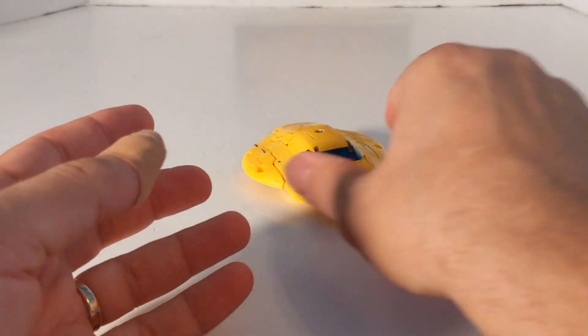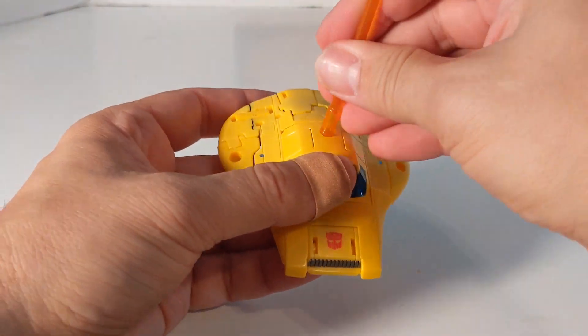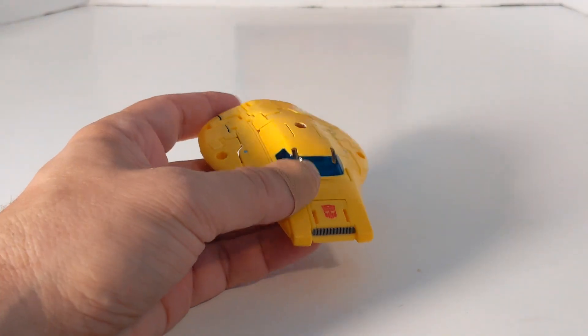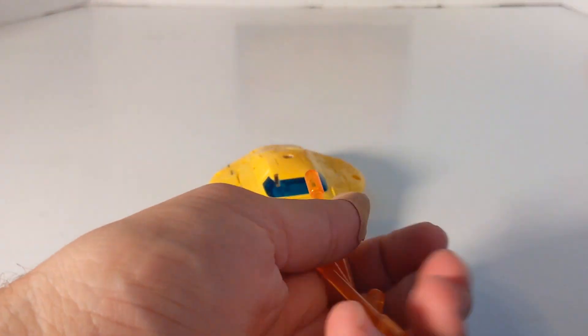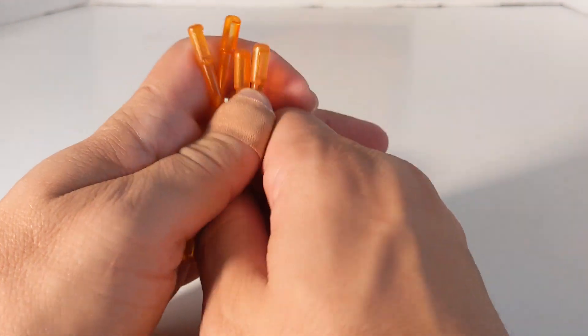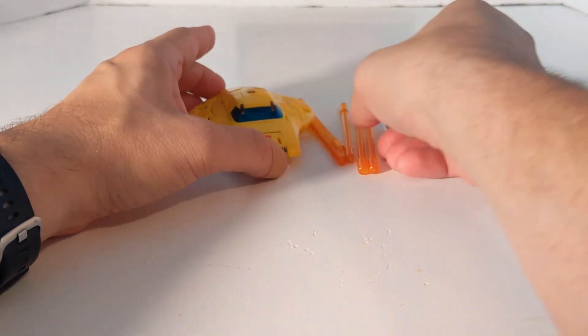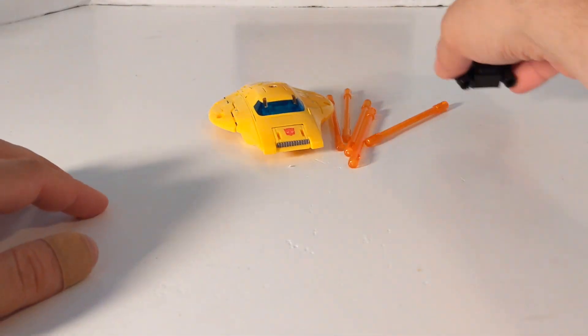I never did get the Netflix Bumblebee because I hated how he was a parts-former and I just didn't like the mold. I was hoping and praying they'd bring out a new Bumblebee, and my wishes were answered.